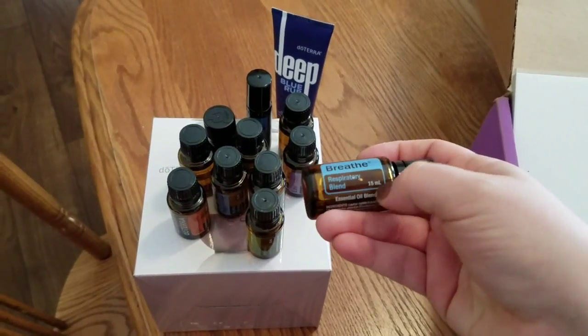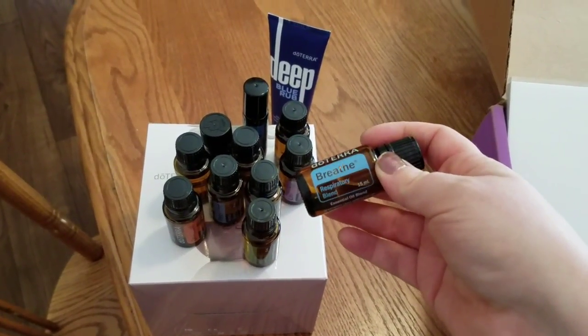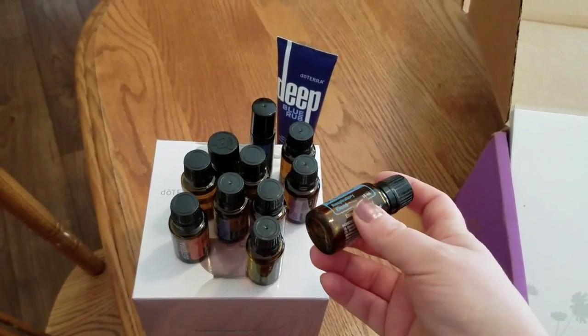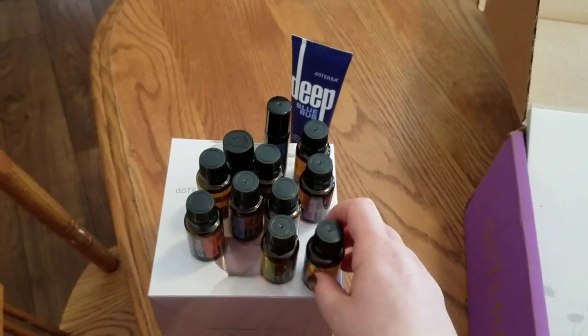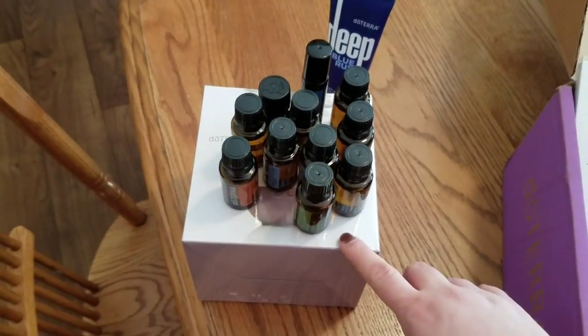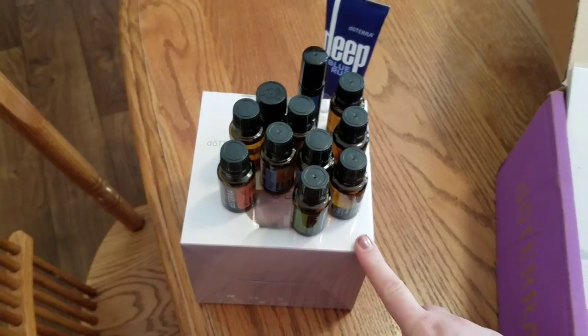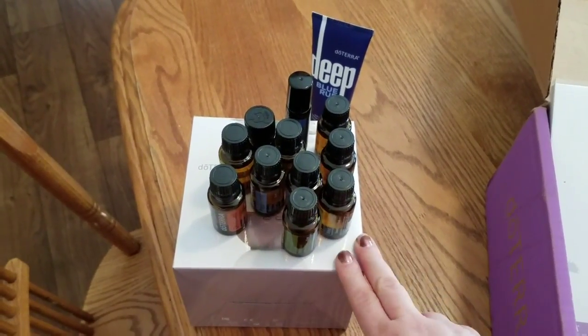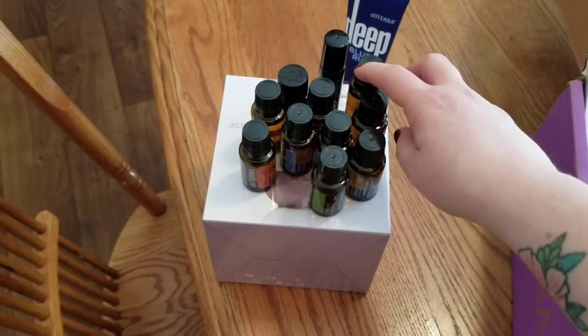I'm so excited to try this. We really want to try to be more homeopathic — we're just really sick of all the stuff going on, like the kids' asthma and their allergies. There are actually some oils that are supposed to be really good for kids with autism to help with their moods and stuff, so I'm super excited to start using them.